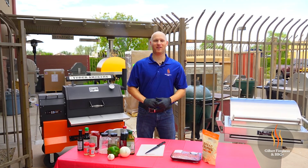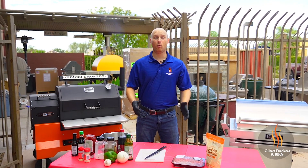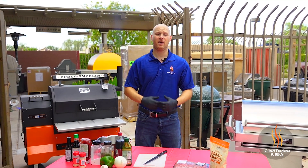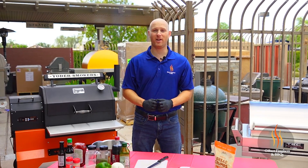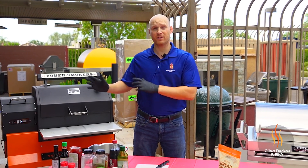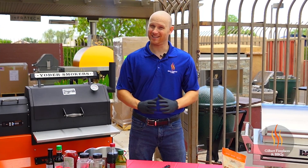Hey everyone, it's Ryan with Gilbert Fireplaces and Barbecues. We're here today at the end of July with a recipe that's going to help you guys at the house with your families. Kids are back to school and you want to make a quick meal during the week that's delicious and everyone's going to enjoy. Today we're going to take you through a meatloaf on the smoker with a Dr. Pepper barbecue sauce. It's going to be delicious — let's get started.